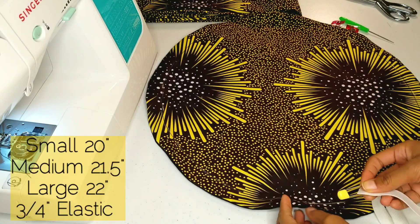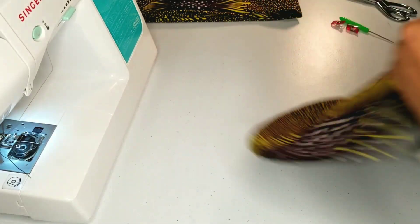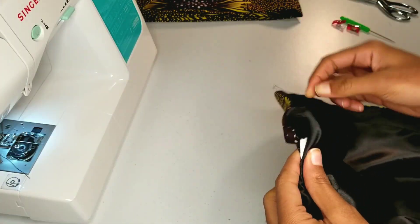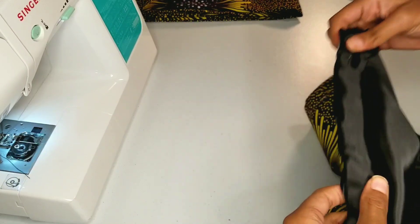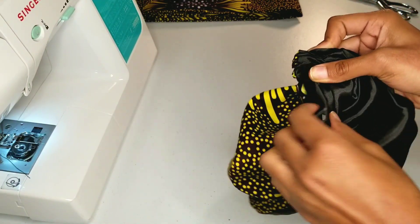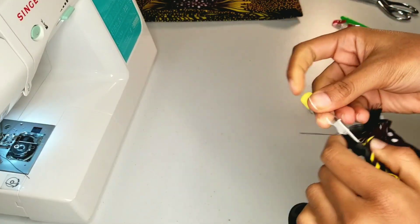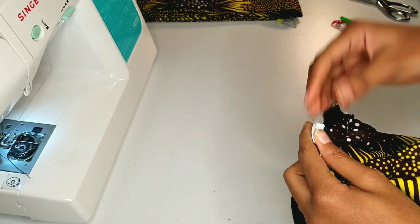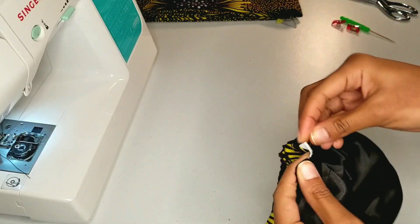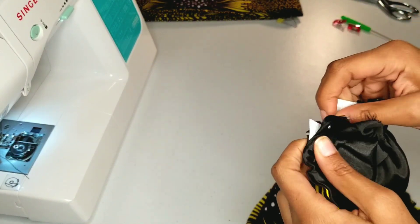Now it's time to feed our elastic through our bonnet. Pin down the end of your elastic and then continue feeding the other side all the way through. Now you're going to take the two ends of your elastic and you're going to overlap them by half an inch and then sew it down.